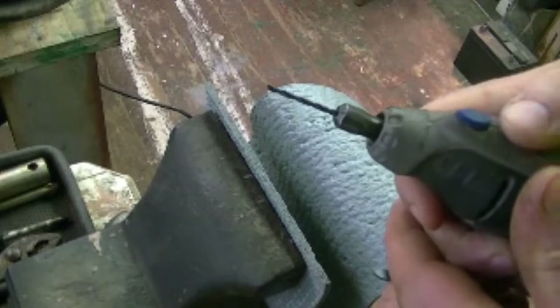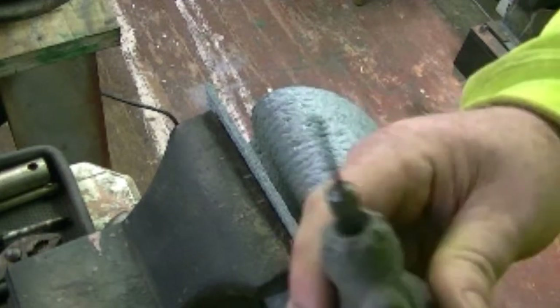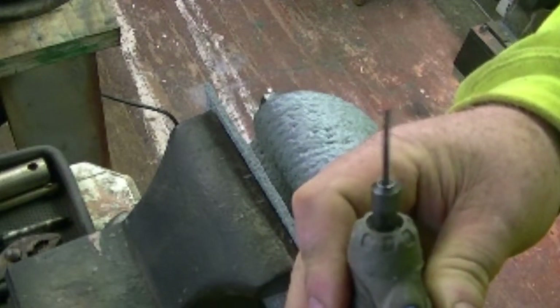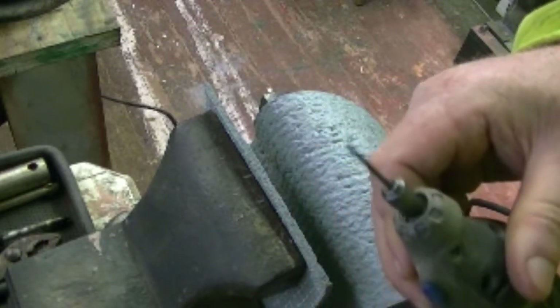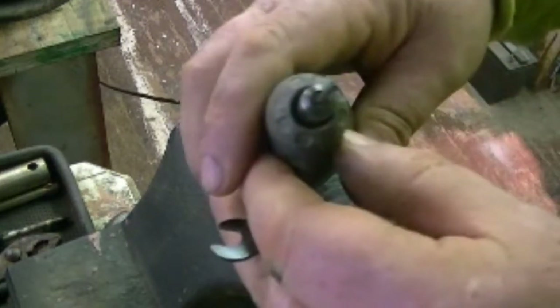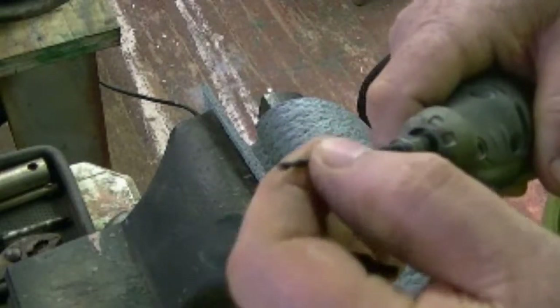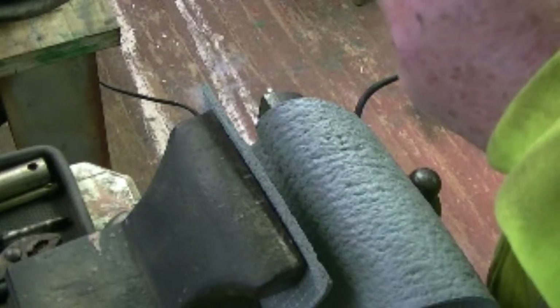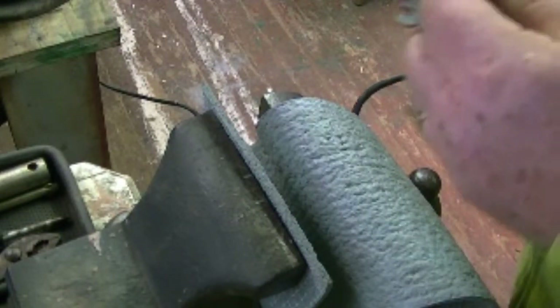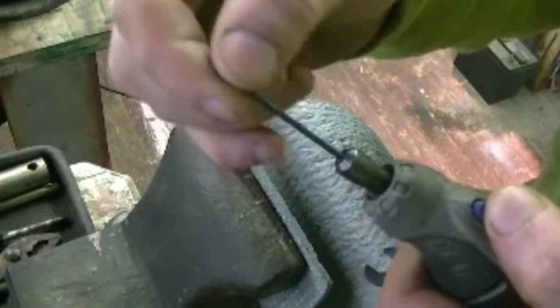I don't know if you'll be able to see it or not, but that is wobbling - that's crazy. And it's in there perfectly straight. So, do I have a problem here with it? Maybe a bent bit? Or do I have a problem here? The Dremel has finally shut the bed. Wait a minute, I know what the problem is - the drill is too small for the Dremel.